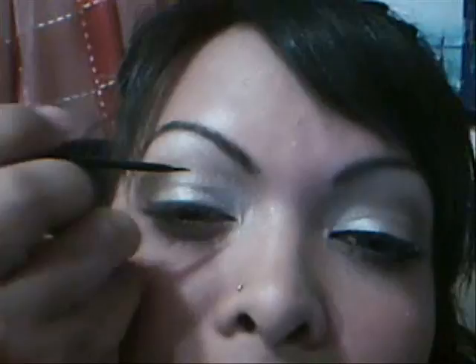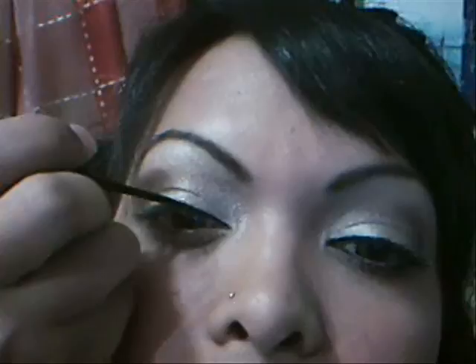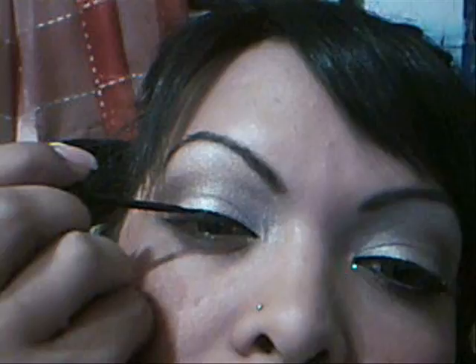I'm going to take my liquid MAC liner — it goes backwards but it's okay — and we're just going to follow the line that we did. I'm just going to flick my wrist and bring it out a little bit for a slight cat eye. Nothing crazy. I like it pretty thick, but it's still very very subtle.